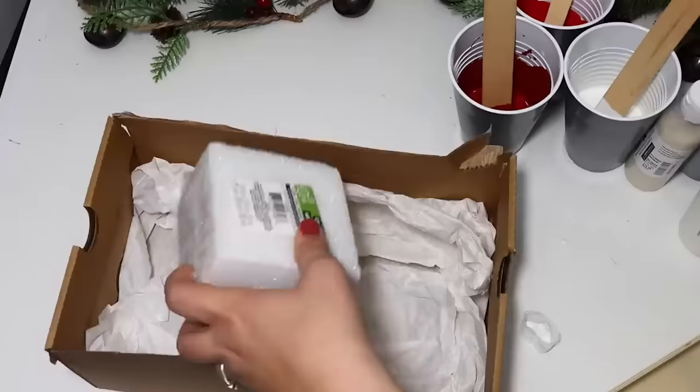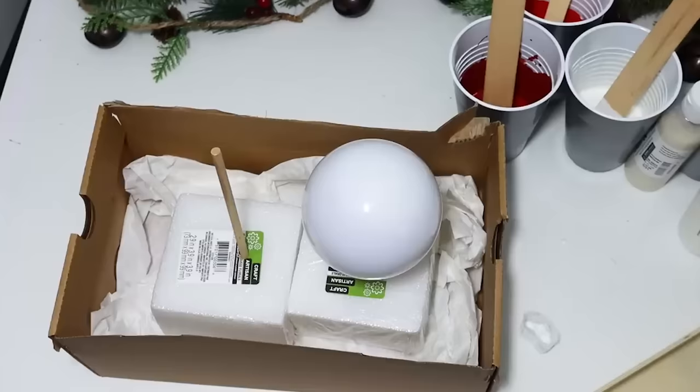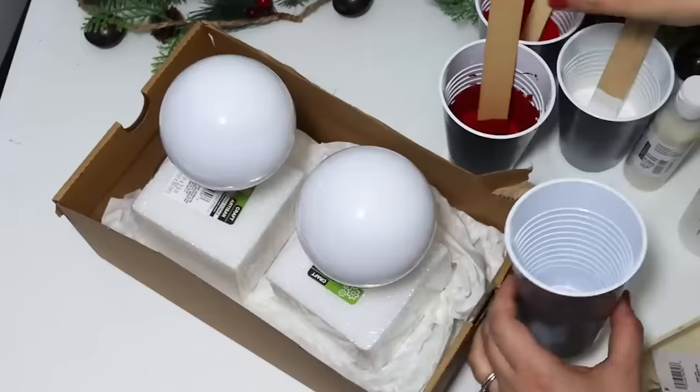Whenever you're pouring paints, it does tend to get messy. So I prepped a surface area using dowel rods and styrofoam inside an old shoe box so it would catch any of the excess paint. This is so much fun — you definitely have to try it.